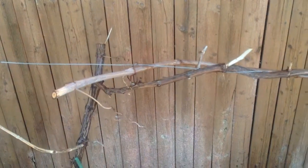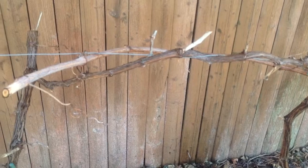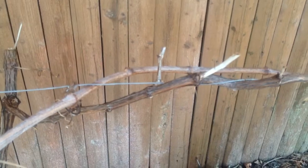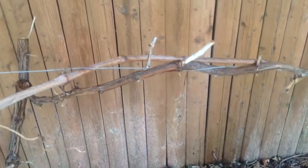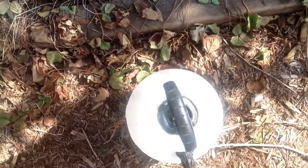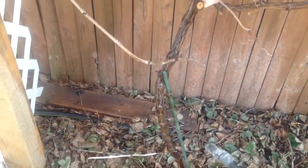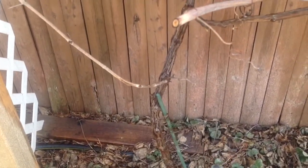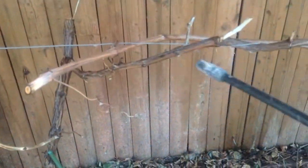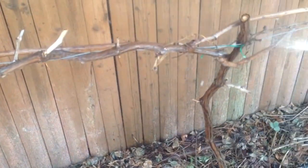Hey guys, I just wanted to show you my grapevines and what I'm going to be doing today. It's the middle of March and the buds have not yet broken on these grapevines. What I'm going to be doing here is spraying the grapevines with Bordeaux mixture — you can see my other video on how to make that — it's right in this sprayer, and I'm going to be spraying the vines thoroughly like that.